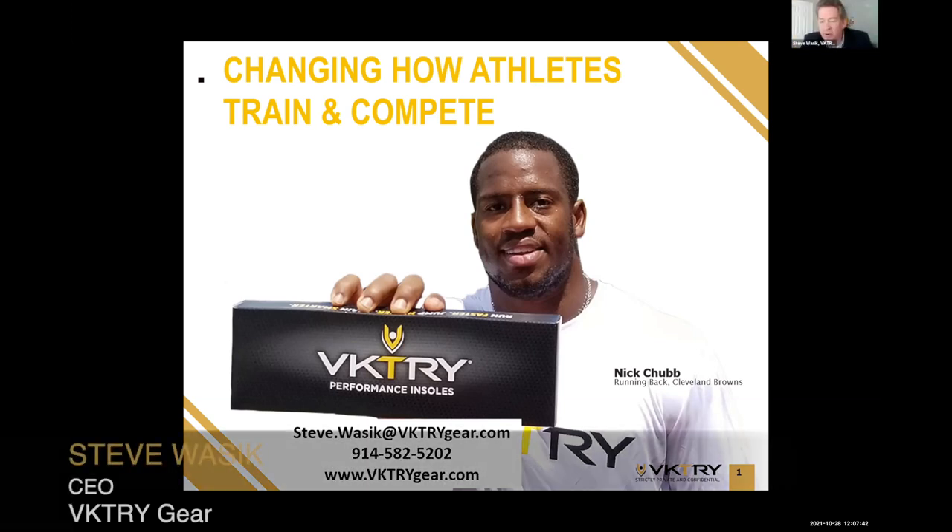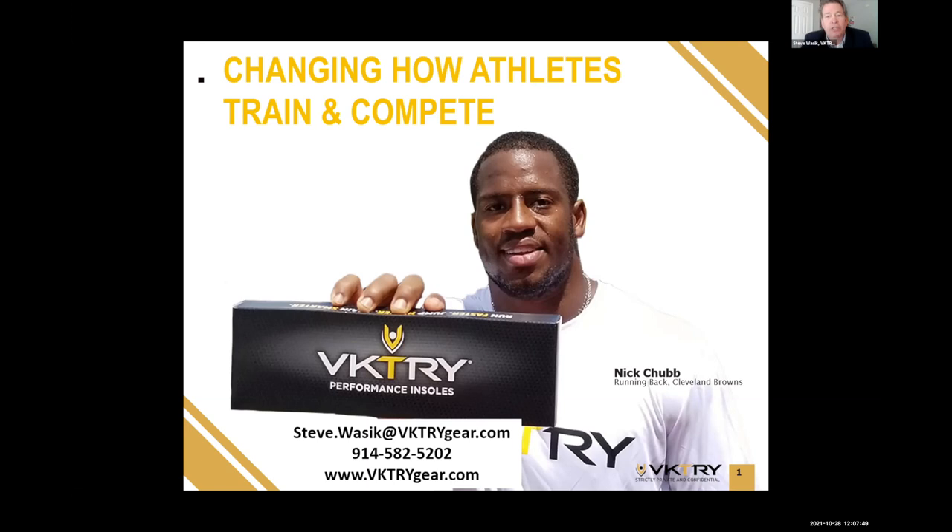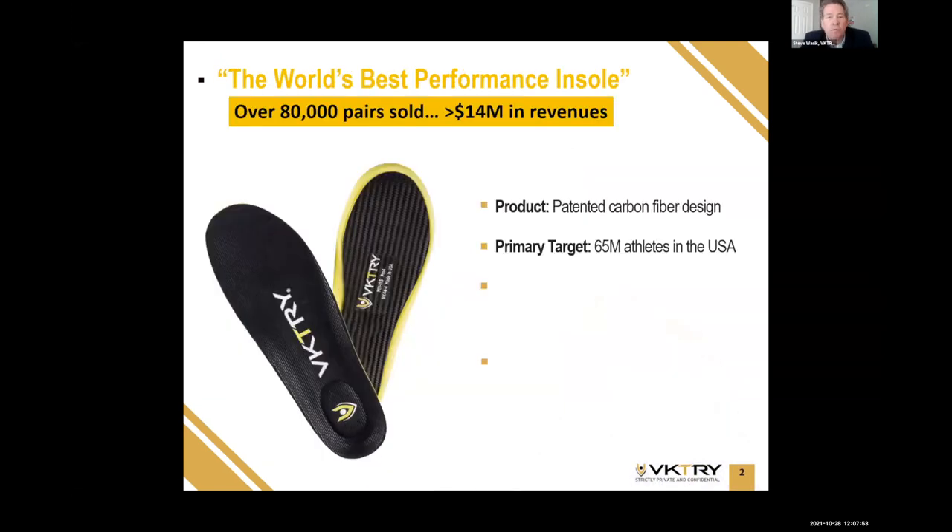Thank you very much, Mark. I've never heard it called vibranium, but I may use that. We're excited to tell you more about Victory today. We're changing how athletes train and compete, and we do so with the world's best performance insole. We've already sold over 80,000 pairs since we started selling. What's special about the product is the base plate — a special patented design made from aerospace-grade carbon fiber.